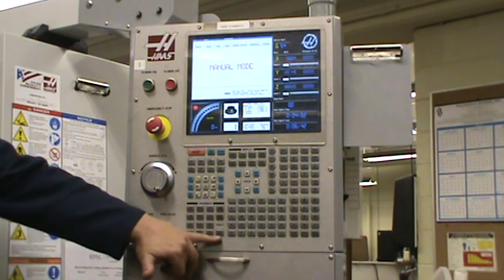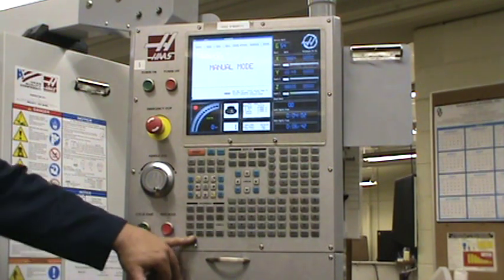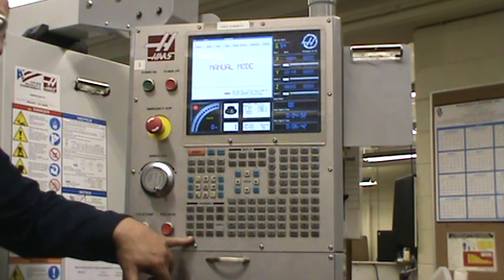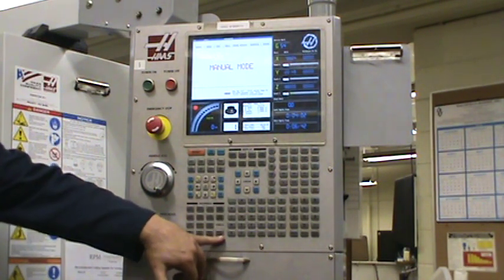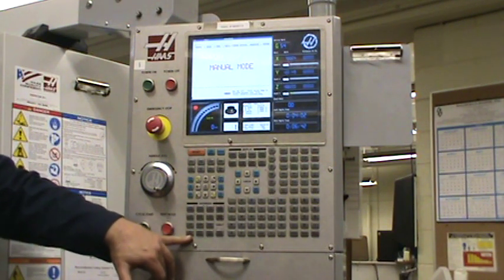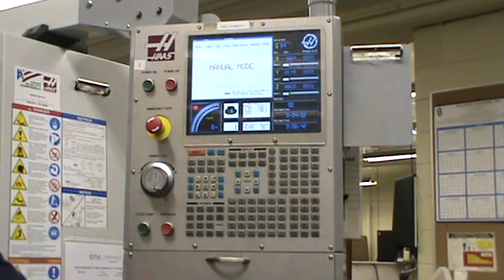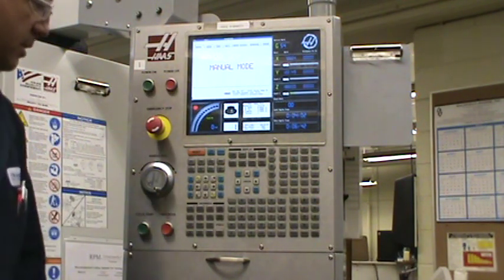Here you've got four options for rapid moves within your program. Remember, G00 is a rapid move. If you want it to run at full speed — as fast as the machine can go — you go at 100%. But the first time running your program, you always want to be at 5%. That gives you a little bit more time to hit the E-stop button — your panic button.